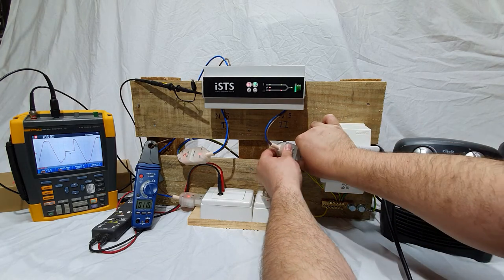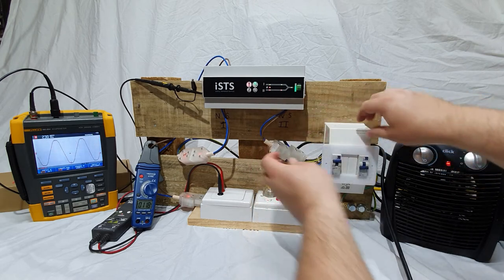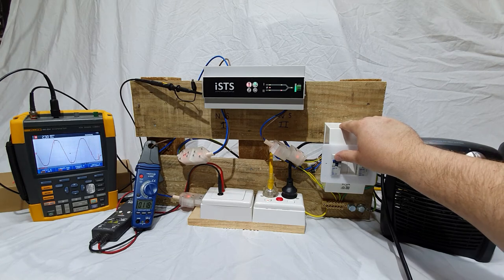After putting one supply 180 degrees out of phase from the other, the unit will still transfer on fail. However, with a slightly longer break as seen on the oscilloscope.